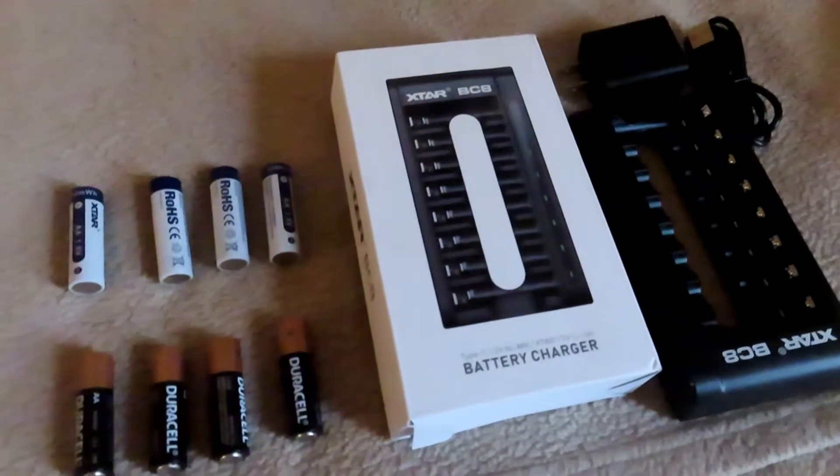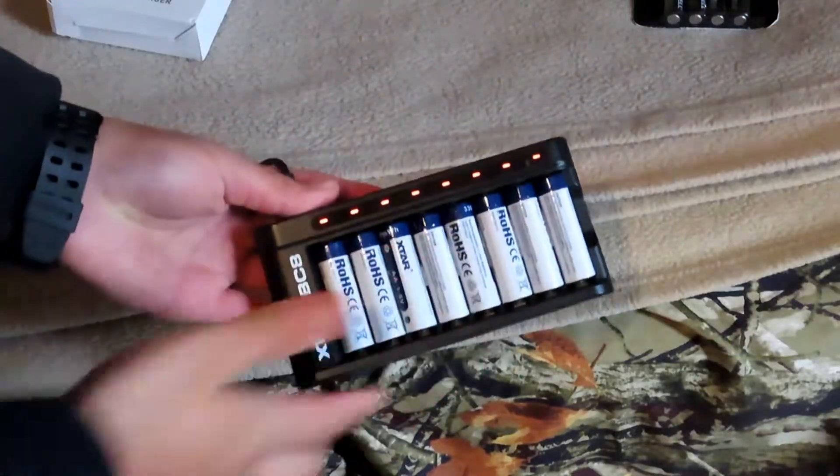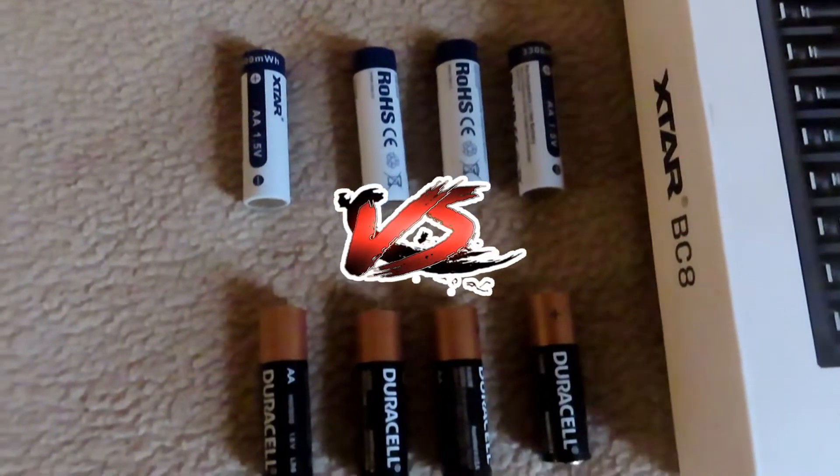In today's video, we're going to do an unboxing of Xtar's new BC-8 Charger, tell you how long it takes to charge the batteries, and do a comparison between their batteries and Duracell.